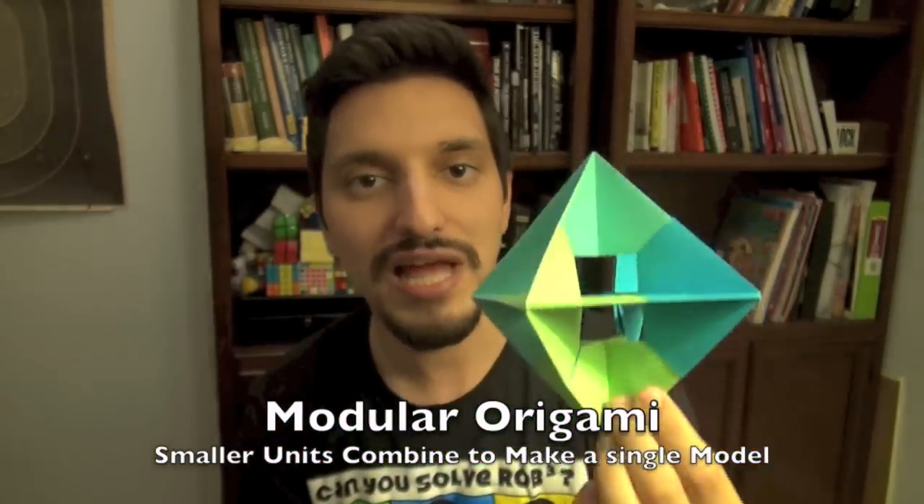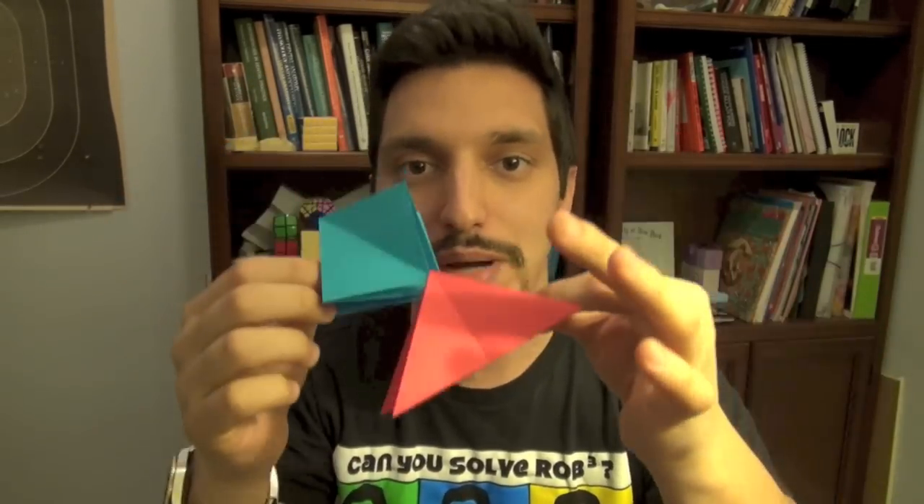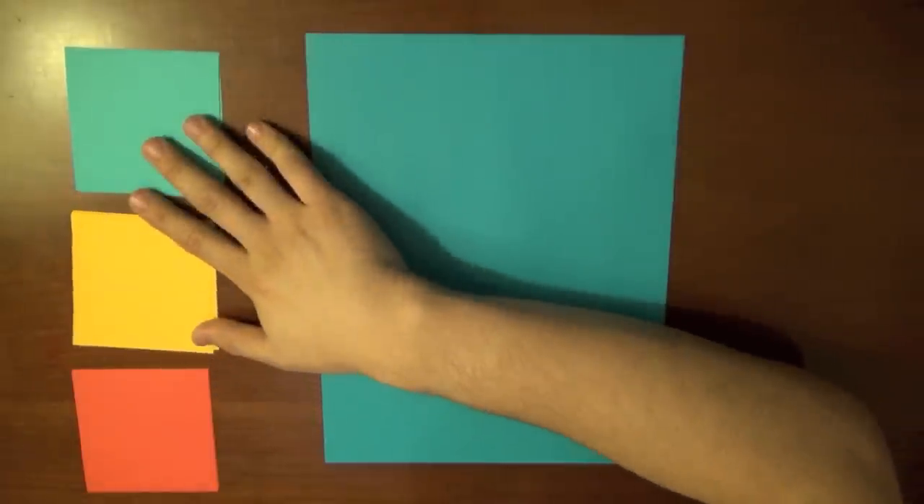So we're going to need twelve pieces of square paper. Once we have the twelve sheets we can then go on to make six water bomb bases and also six preliminary bases. Once these are made we can combine them to make the unit and then interlock the six units to make the spinning windows. So let's get started.